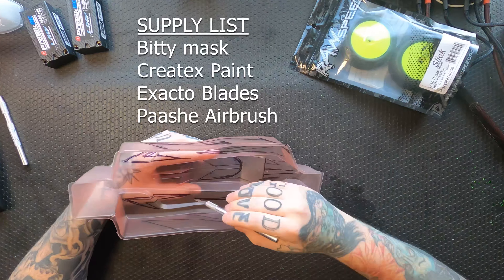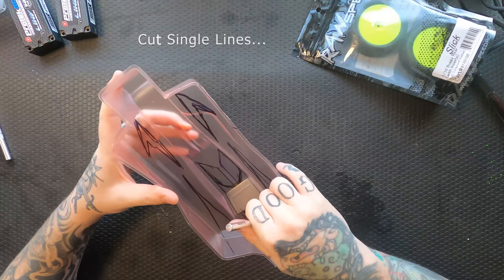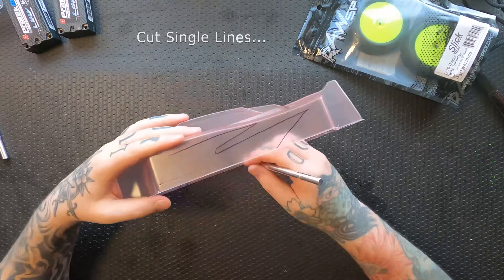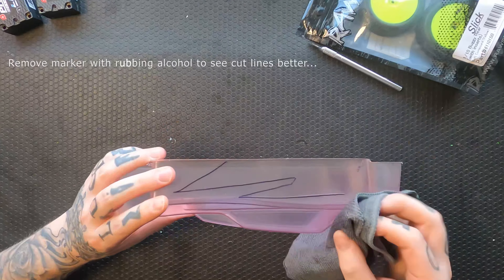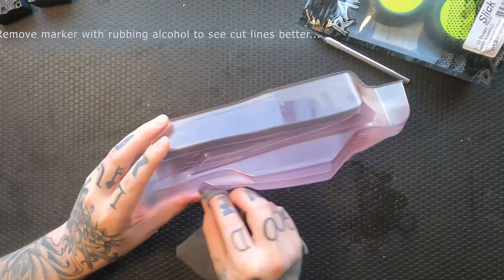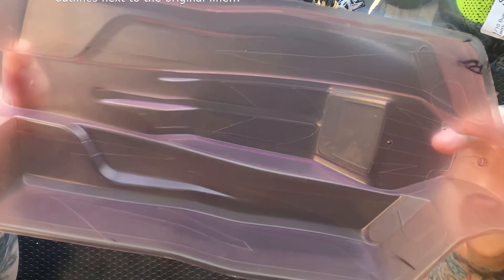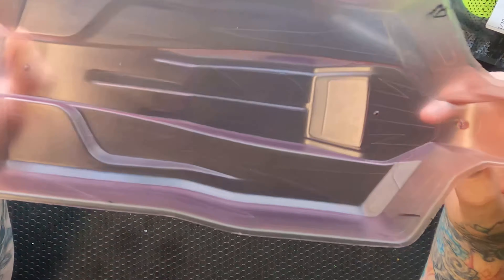As always, we're starting out cutting out the design. There are three layers of Bitty Mask sprayed onto that body with a spray gun from Harbor Freight. You cut out your single lines, remove the marker so you can see those cut lines easier, and then double them up. It's a lot easier to cut that double line when you can see the single lines clearly.